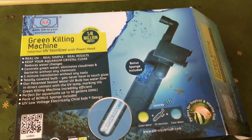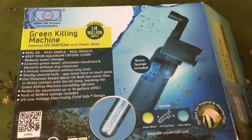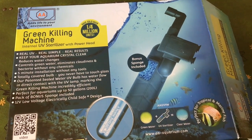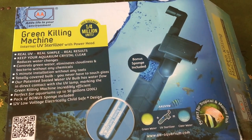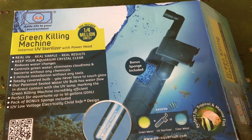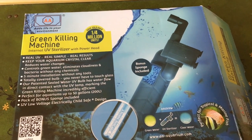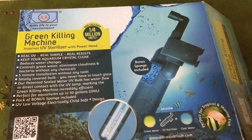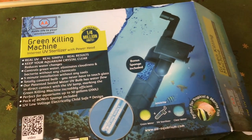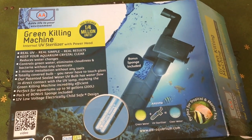A couple weeks ago I had cloudy water for about 10 days. I think it was because when I added my fish I put three of them in at once, and the extra feeding and waste caused a bacterial bloom — that's what gave me the cloudy water. After about 10 days I panicked, did a lot of reading, and decided to order a UV sterilizer. The day it arrived, of course, my water was crystal clear, so I set it aside knowing I'd eventually get cloudy water again.